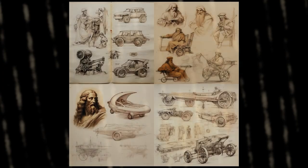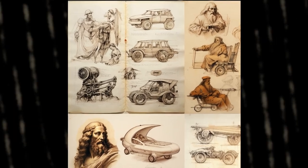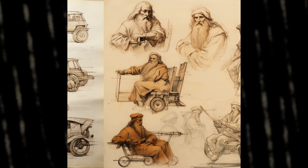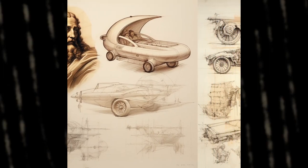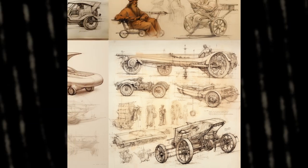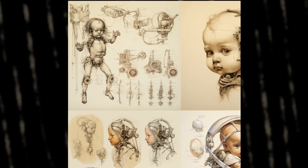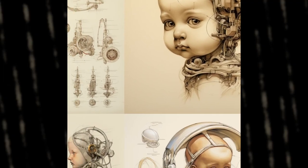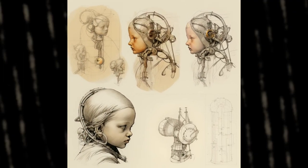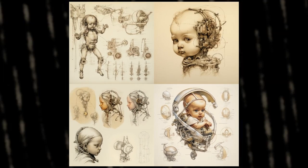Which one is your favorite? I laughed my ass off when I generated this image. The full prompt is Leonardo da Vinci Fast and Furious sketches. And they do look fast and furious. I love it — I don't have a favorite since they all look crazy good. When I saw this one for the first time it became one of my favorites. How can you not like these cyborg little rascals? The prompt is Leonardo da Vinci baby cyborg sketches. Is this your favorite one so far, or was it the Fast and Furious one?